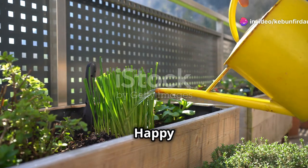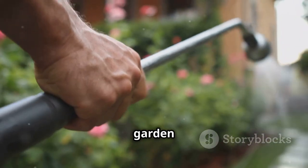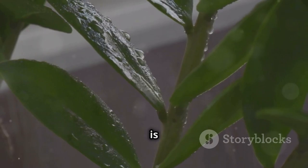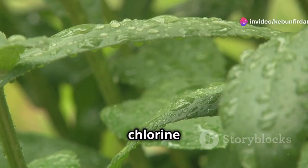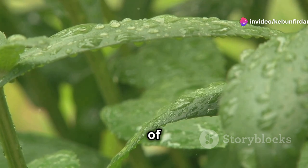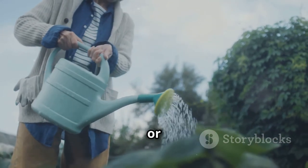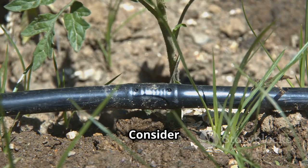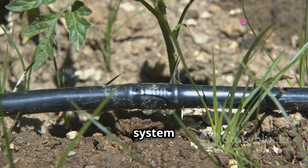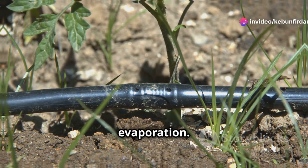Chapter twelve: gardening with rainwater. Rainwater is like liquid gold for your plants — it's naturally soft, free of chlorine and other chemicals found in tap water, and full of beneficial nutrients. You can use it to water your plants directly or collect it in a watering can for a more controlled approach. Consider setting up a drip irrigation system to deliver water directly to the roots of your plants and minimize evaporation.